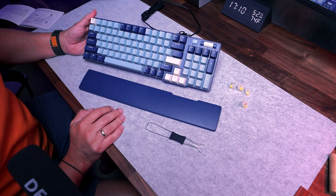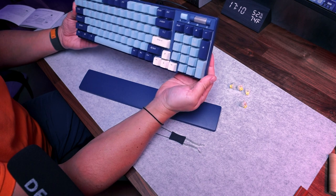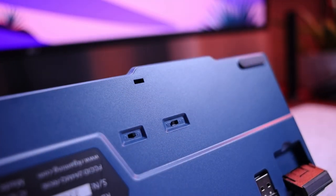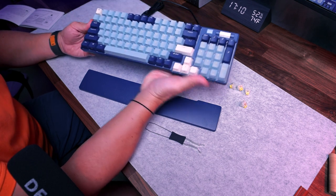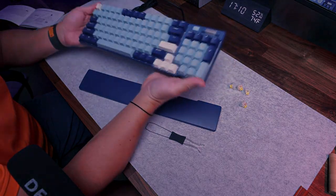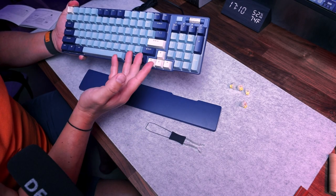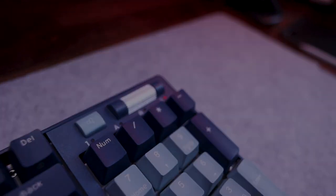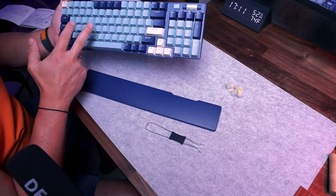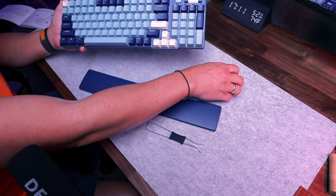Of course we have a USB-C to USB-A cable. Before we start checking all details and do the field test, let's go quickly through what we have today. First, triple modes — you can connect this keyboard to your laptop or PC through Bluetooth 5.0, 2.4GHz wireless, or wired cable. It also has hot-swappable three-pin and five-pin compatible switches — in this case yellow ones — plus a volume control button. The layout is 96 keys, 90% layout, a redefined full size.